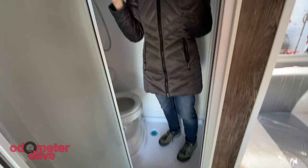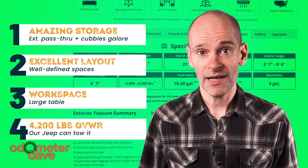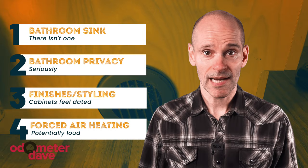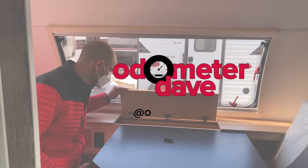We came away really impressed by the Little Guy Max. We love the amazing storage, the excellent layout, the amount of workspace at that table, and the simple fact that it's 2,000 pounds under our Jeep's towing capacity — about 300 pounds heavier than the Tab 400. On the flip side, we really wish the wet bath had a sink and more privacy, that the cabinetry and styling were more modern, and that it had the Tab 400's quiet hydronic heating system. Thank you so much for watching — if you enjoyed this video, hit the like button, subscribe if you haven't already, and share it with a friend.